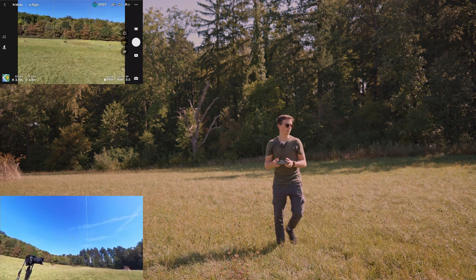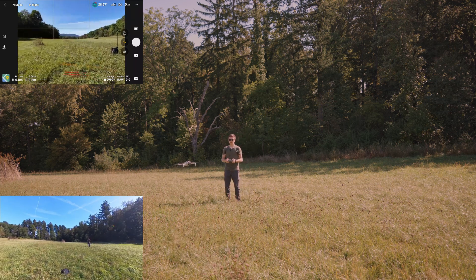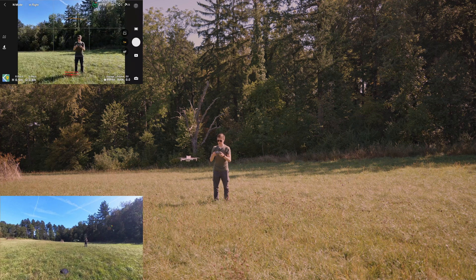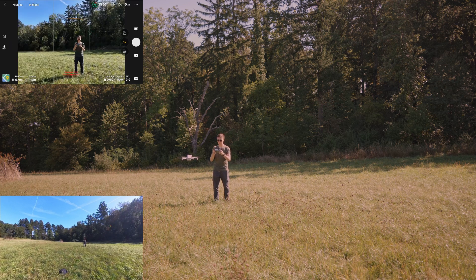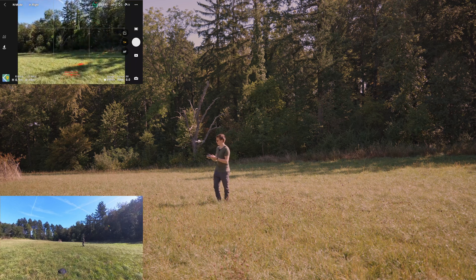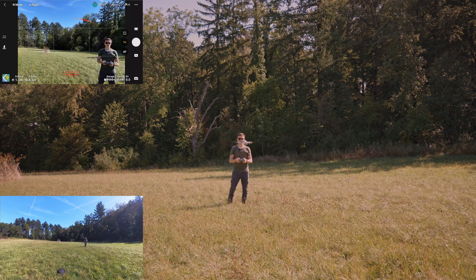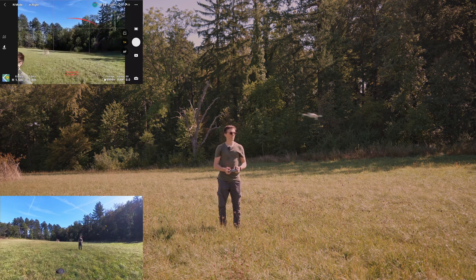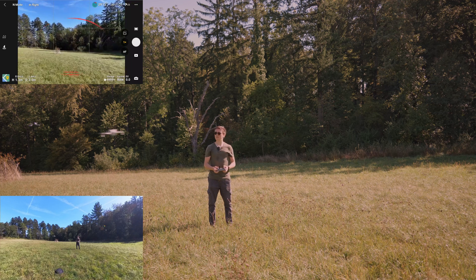I also want to check how the obstacle avoidance works. I'll bring the drone a little bit closer, face it towards me, and slowly push the stick towards me. I have it set to bypass obstacles, so it should avoid me rather than fly into me. Okay, that already works. Now I'll do it backwards — that also works. Testing side obstacle avoidance — it also works great. And the other side — that also seems to work. That's so cool.